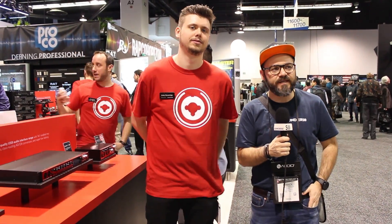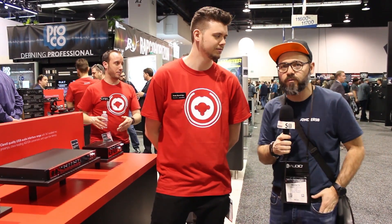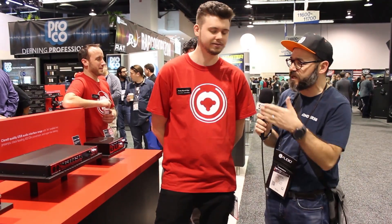Hello, we are at NAMM 2018. This is Les Sondier and I'm at the Focusrite booth today with Cody. Hi Cody. So you're going to present us the Focusrite Claret new USB models.